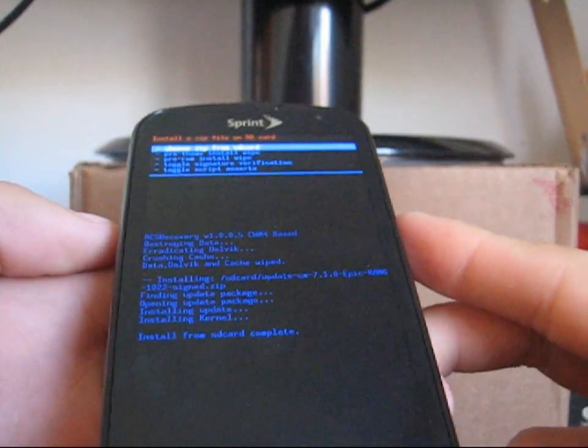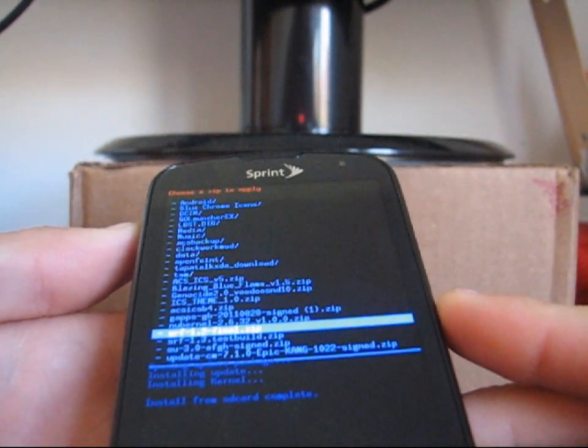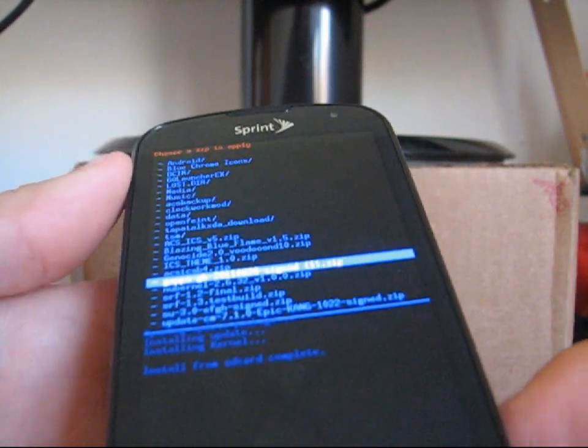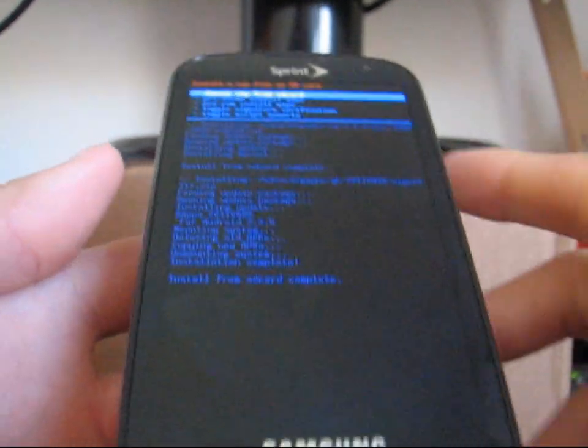Install from SD card complete. Go ahead and hit choose zip from SD card again, and go down to wherever you put that GApps add-on — it's called gappsgb20110828sign.zip. Select it and hit yes install. Go ahead and install your Google Apps add-on, and once that's done you're good to go.